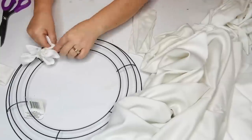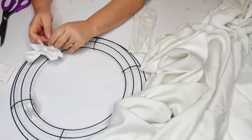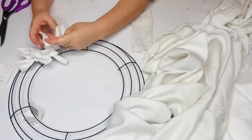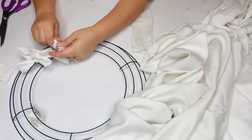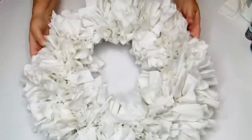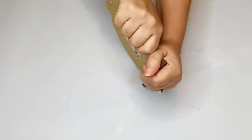Now I'm going to start tying these strips onto my 12-inch wreath form — there are four crossbars on this one. If you get the larger one, which is 14 inches I believe, it will only have three of those crossbars. About 17 hours later, after I was all done, I had this beautiful wreath and I was so in love with it.